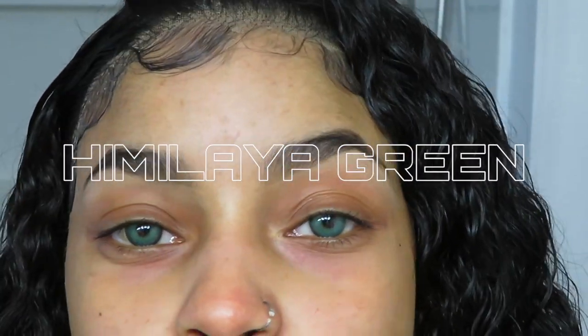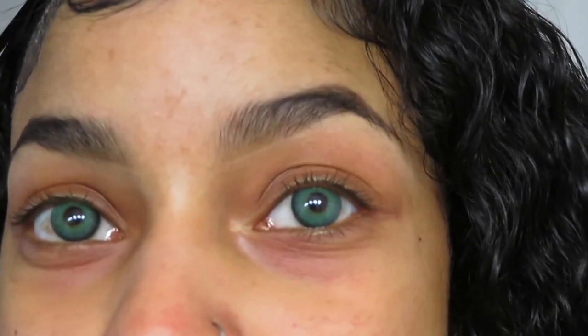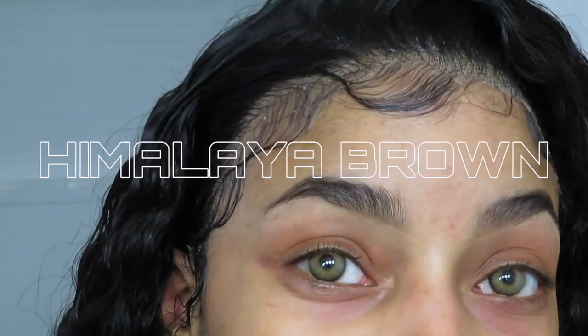I'll try on each pair of lenses so you guys can see them and I can decide which to wear today. My natural eyes are dark dark brown. First up is the Himalaya green — they show up really really well on dark colored eyes. They're more of a vibrant green than a natural green, but still very wearable and bright. My eyes always water a little when I put lenses in because I have super sensitive eyes, but the lenses don't irritate or burn — I just wipe the tears and it's fine.